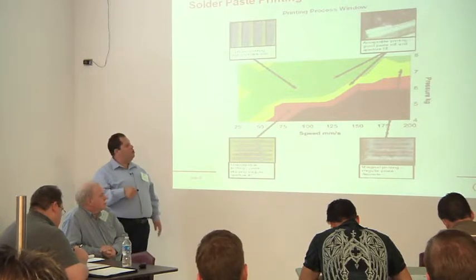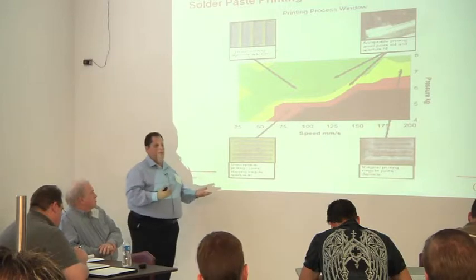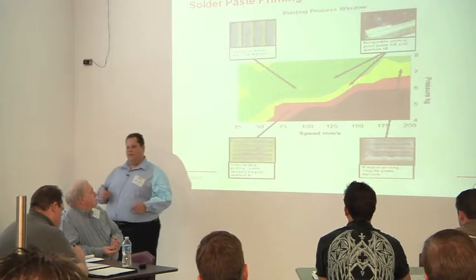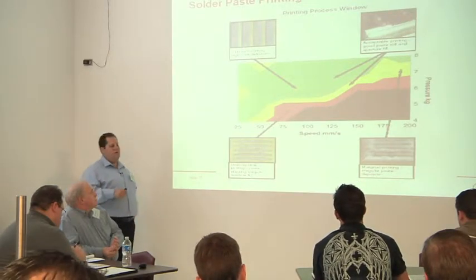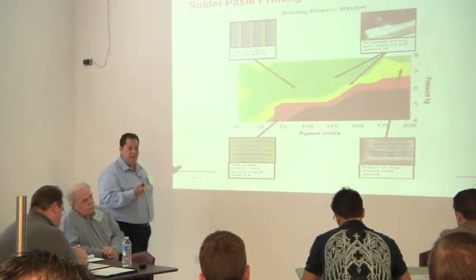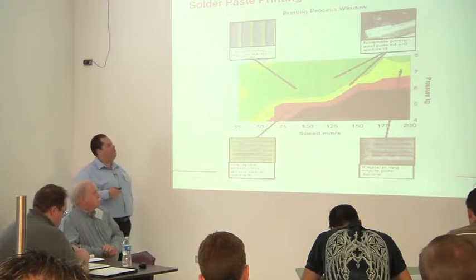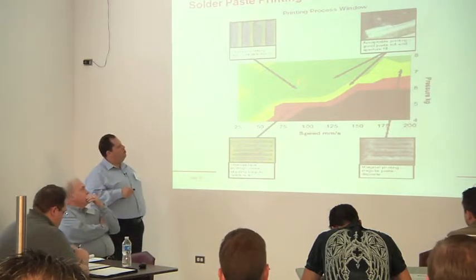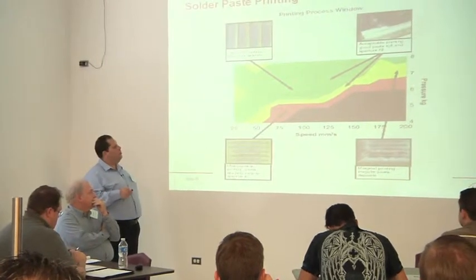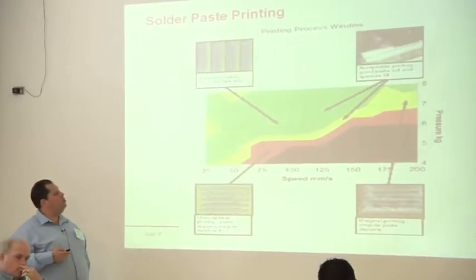What you don't want to do is have your process right at the edge. We all know we set up our process and they never change, right? No one ever goes up to the printer and tweaks it — everyone's got their own ideas on the best way to do things, always with good intentions. So you usually want to be somewhere in the middle of the ranges. If you know what your window is for your material, try to put it in the middle so you don't end up on the edges where you can run into issues.